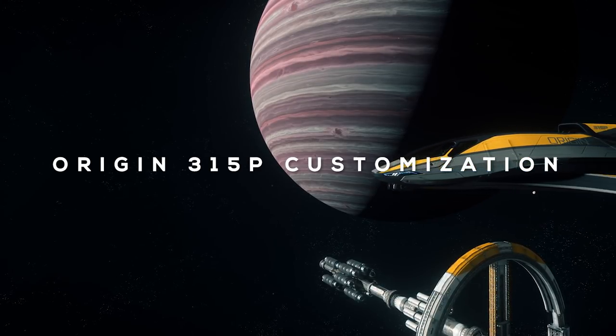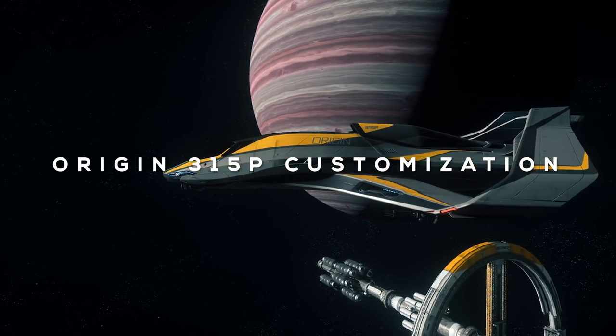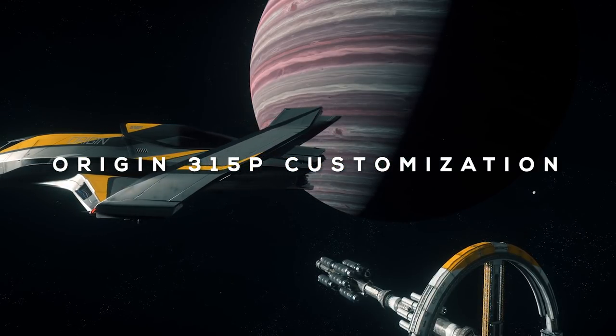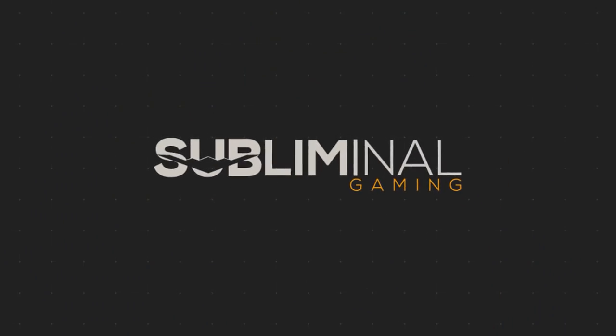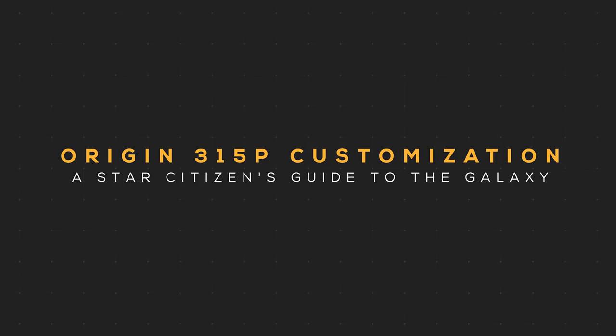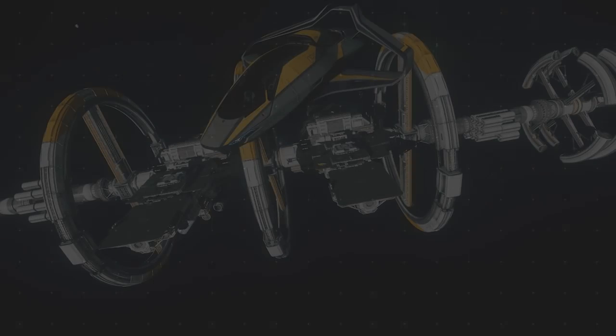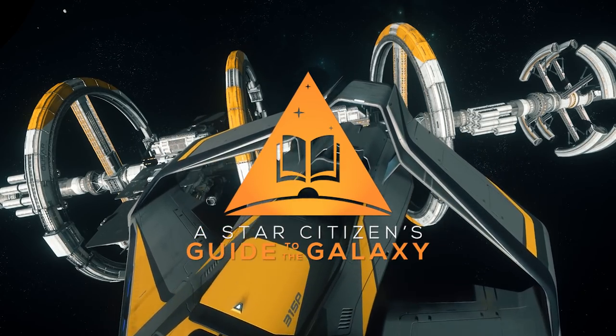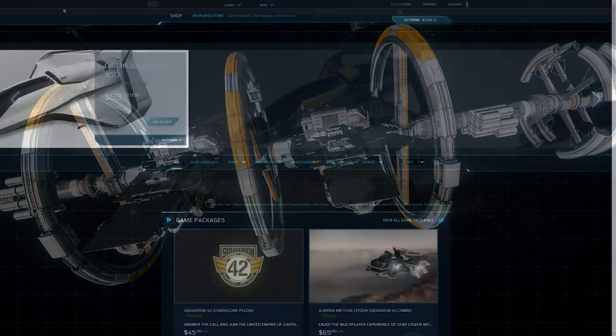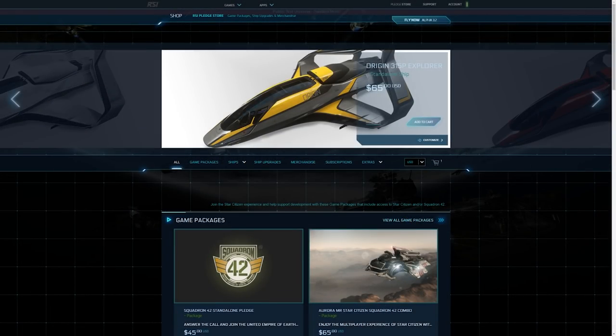I'm going to tell you everything you need to know about the Origin 315P customization options offered in Alpha 3.5.1, and we're starting right now. What's up citizens, welcome to a Star Citizen's Guide to the Galaxy. Alpha 3.5.1 has reached PTU access for subscribers and concierge.